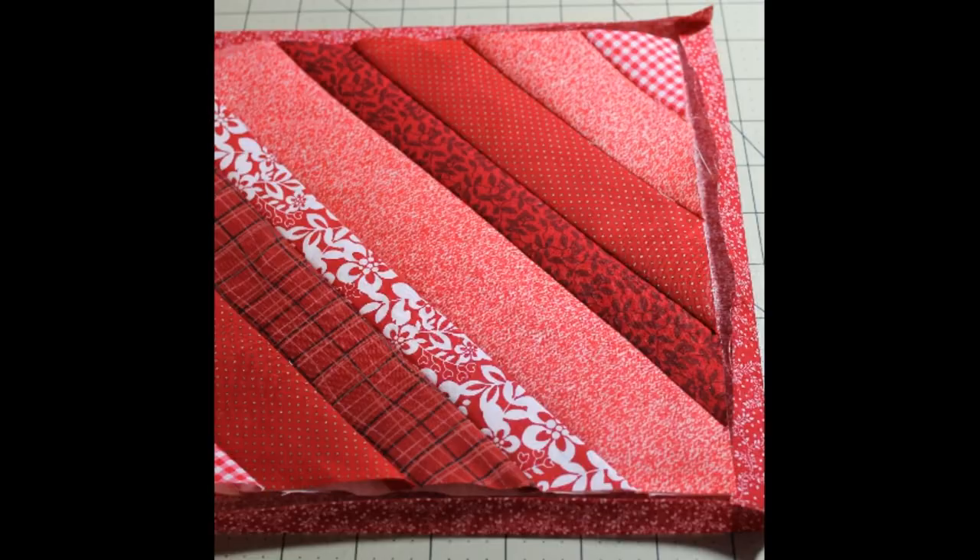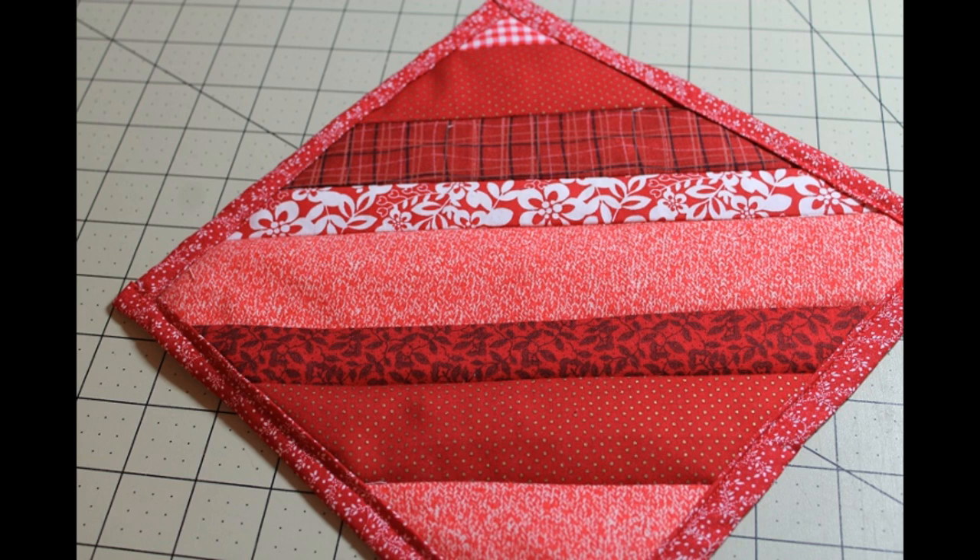We'll use this excess for the binding. Fold the backing over half an inch and press. Fold it over one more time so the backing becomes the binding on the front. Press it, pin it, then go ahead and top stitch the binding to the front of the pot holder.